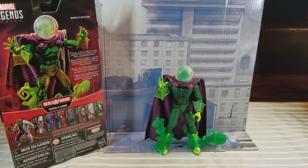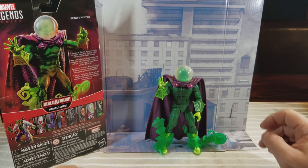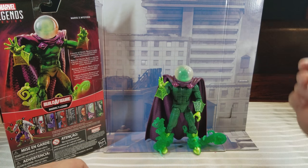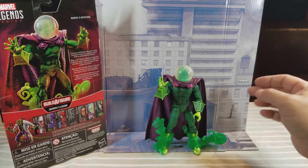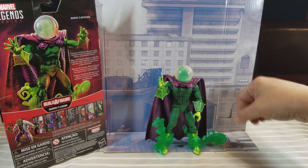Here he is out of the box and right off the bat I'll say great figure. Such a huge improvement over the one we got from Toy Biz years ago, with the more accurate globe fishbowl head. The other one had the light-up feature and the changing head feature. This one — we'll get into that in a sec — but he does have a head under there, or whatever you want to call it.